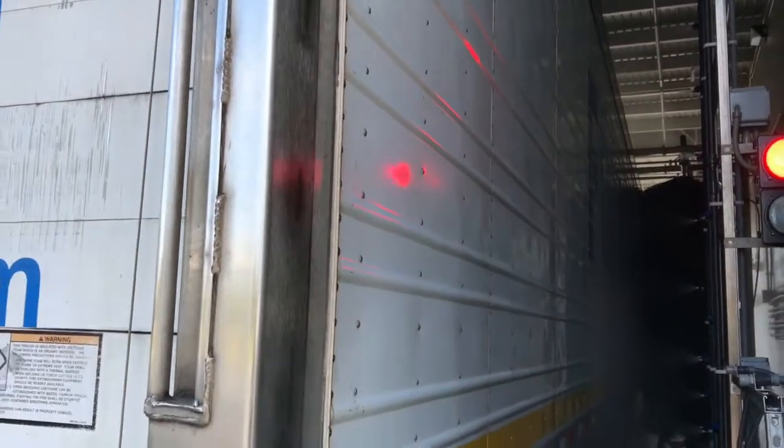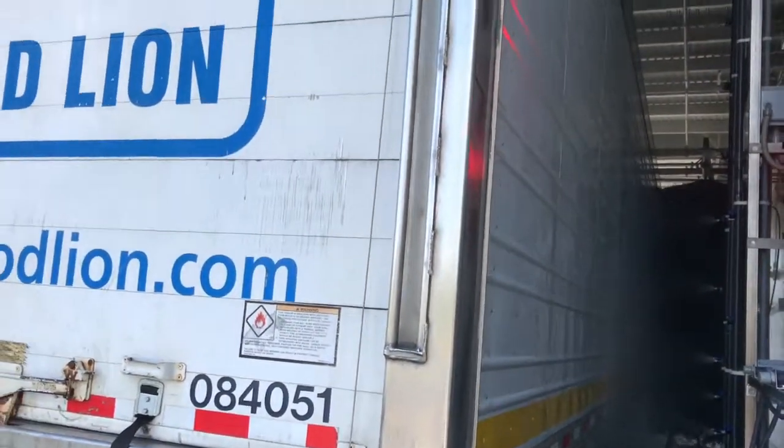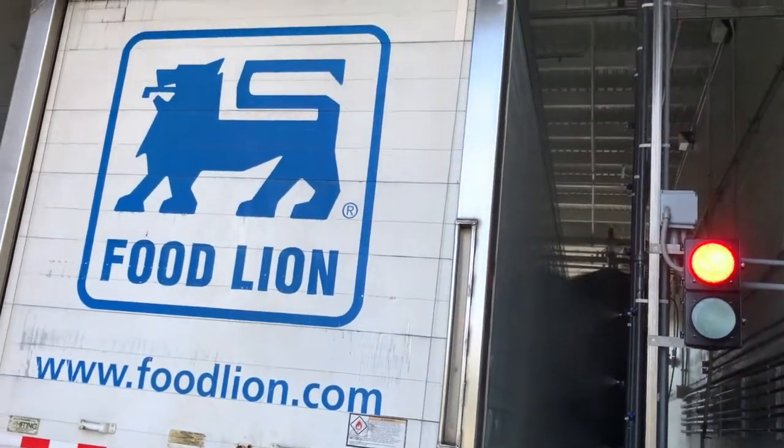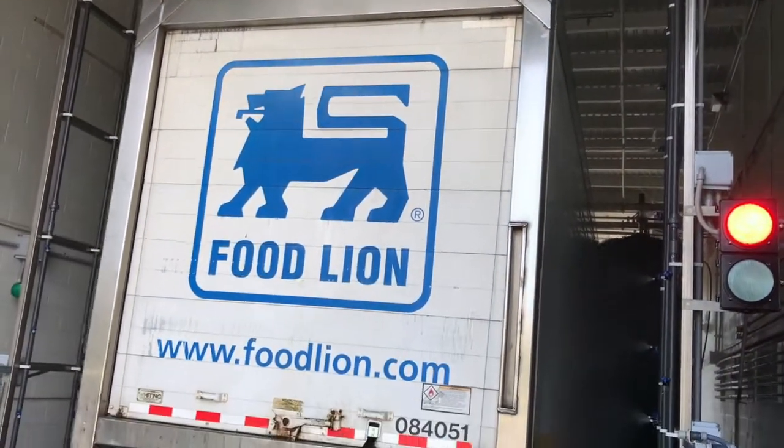Now, if the tractor continues through, it will get a back door chemical application. Acid is being applied to the back door.